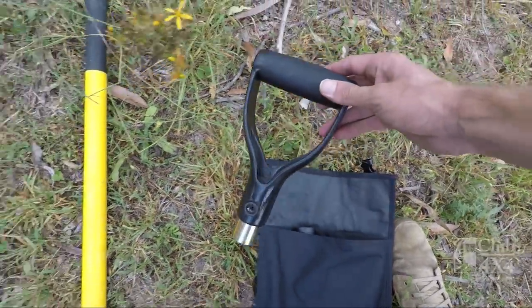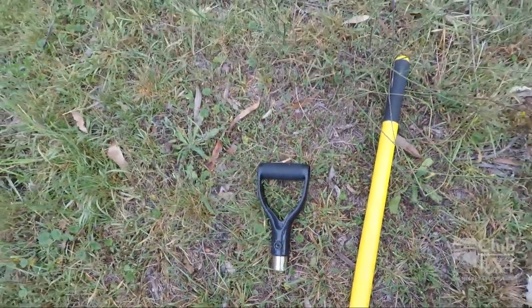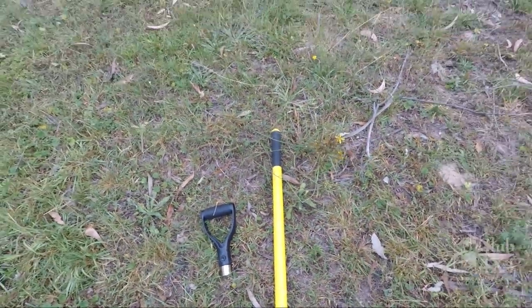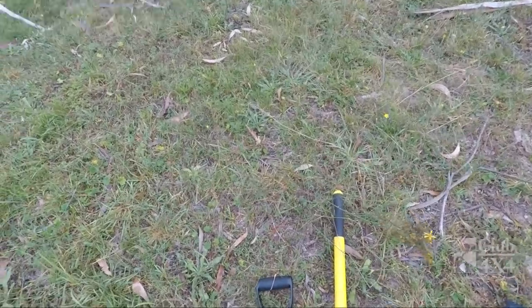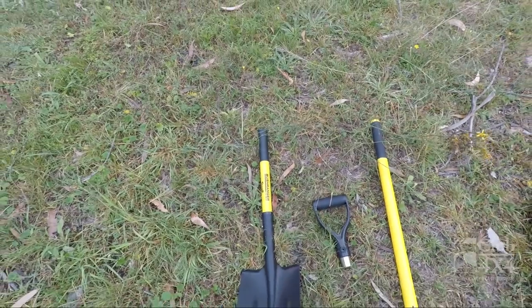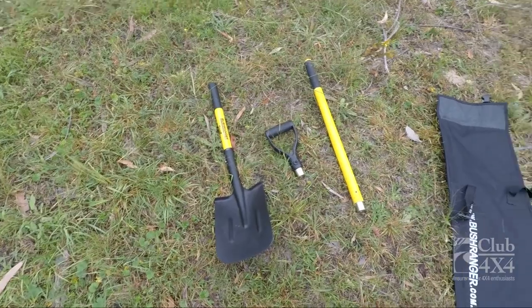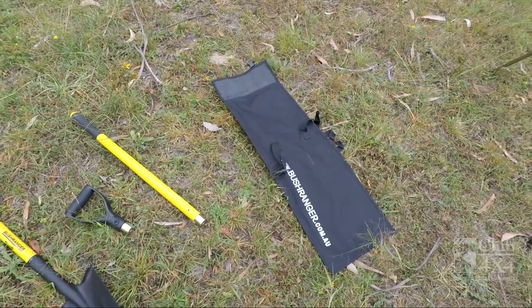We then have the short handle which comes out, and then in the main component we have the shovel itself — the shovel and basically two handles all in a nice compact bag.